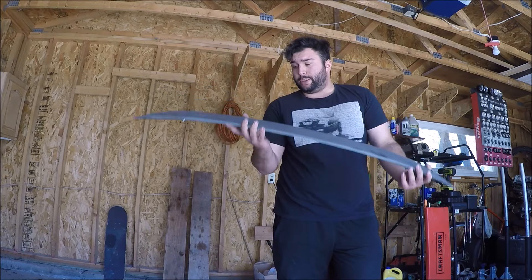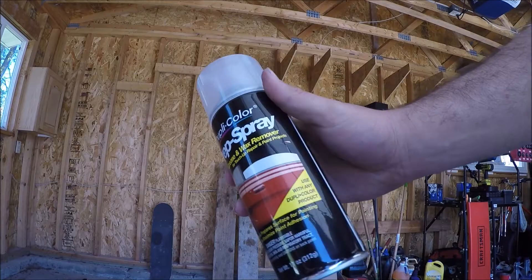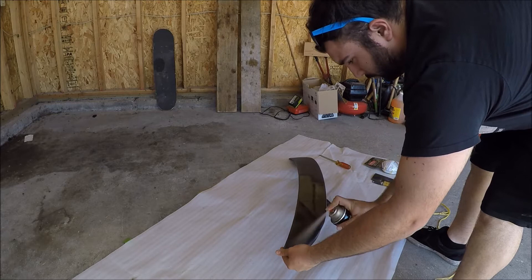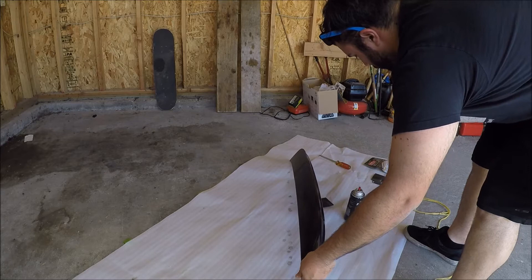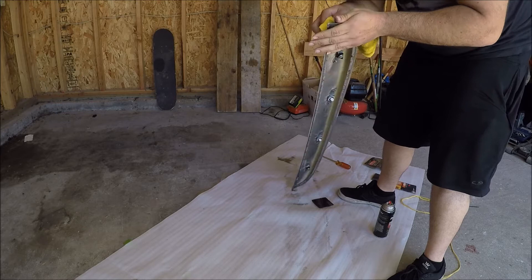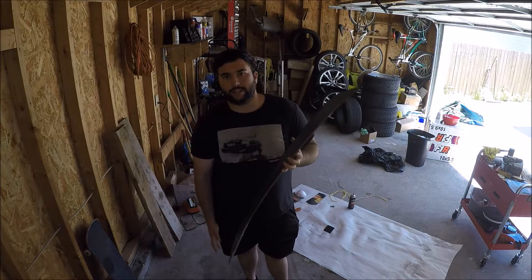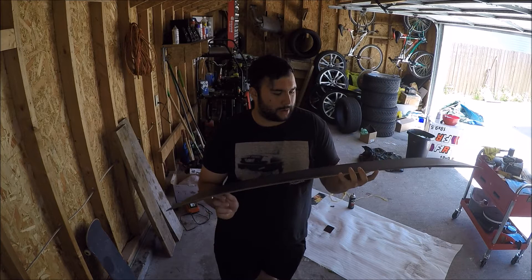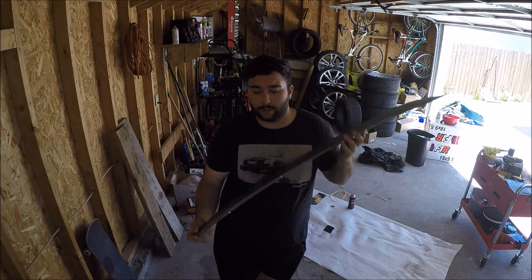First we need to use some bug and grease remover to clean this off before any paint — there are a lot of dust particles all over it. After we clean it with the wax and bug degreaser, we're ready for primer. Make sure it's dry and there's nothing left on it. Clean it multiple times if you have to, and then we're ready.